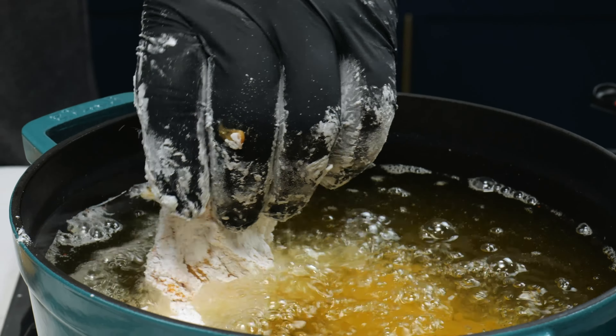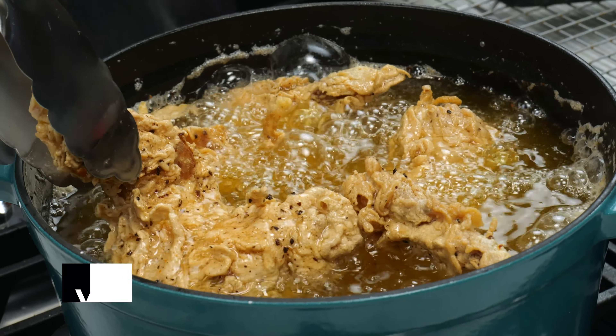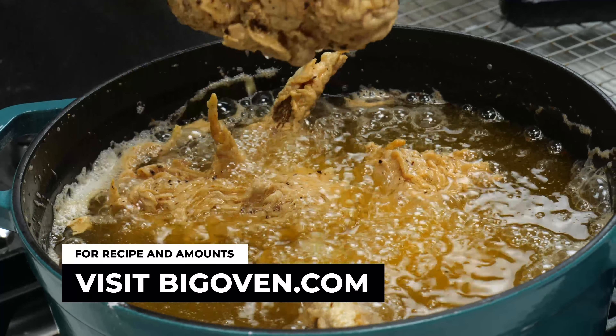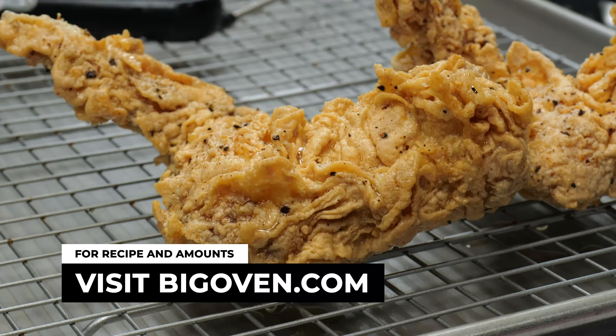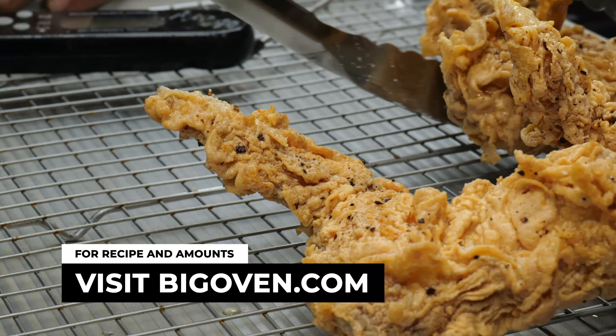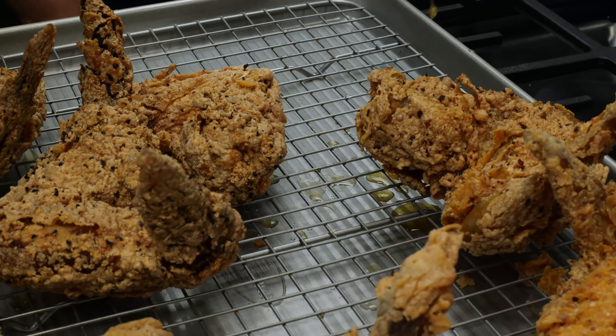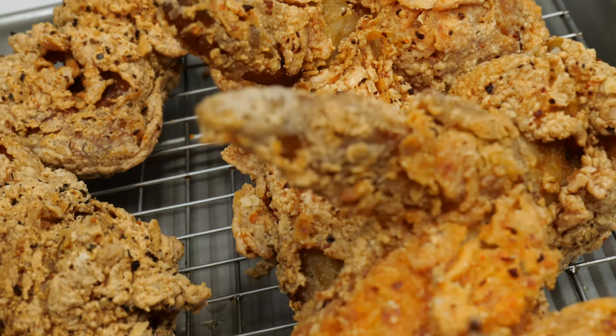Now we're going to make our wet and dry mix — it's going to be the same mixture for both. We're just going to split it into two different portions and add eggs to the wet mix for the chicken. Here we have our cornstarch, our salt, our pepper, garlic powder, onion powder, ground ginger, and gochugaru. We're just going to make sure that it's nice and well incorporated.